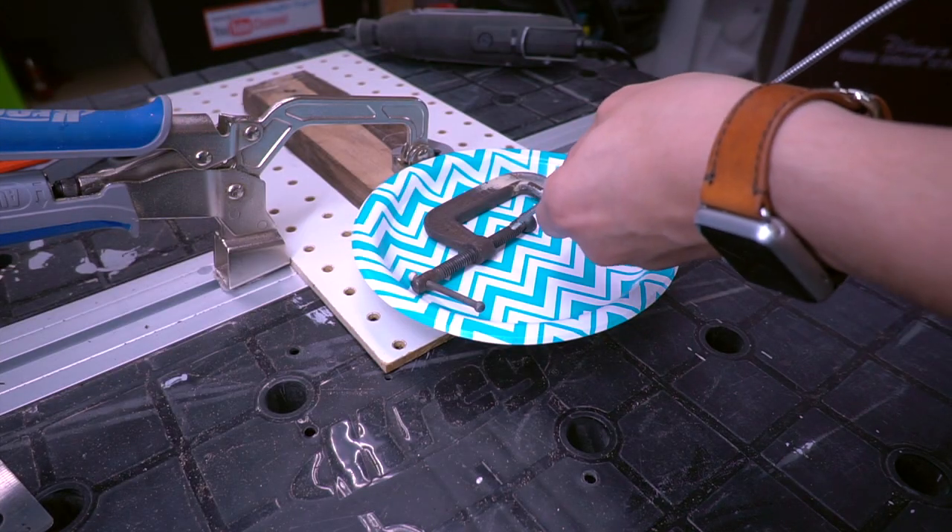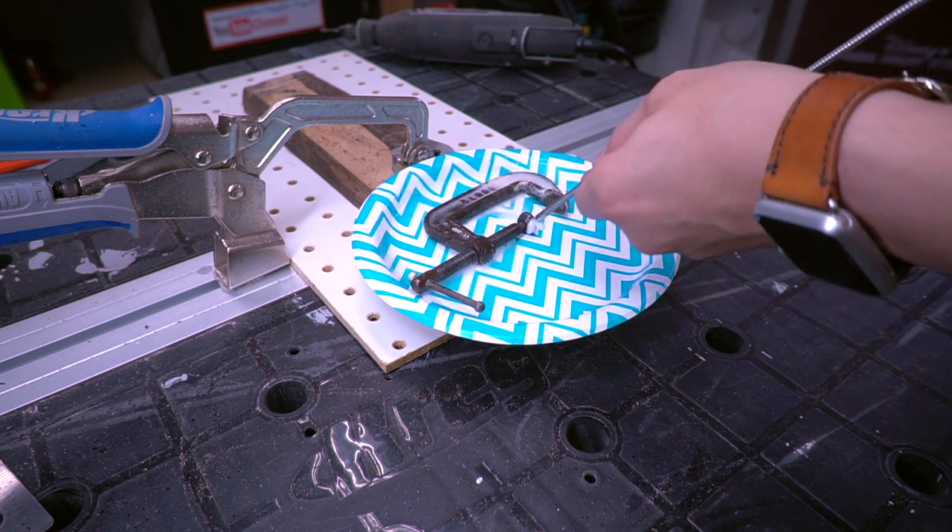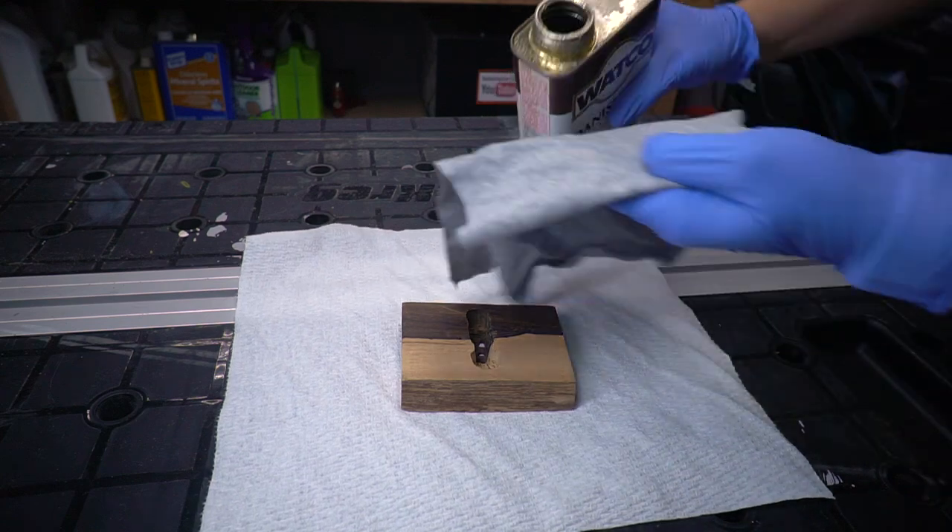We sprayed some WD-40 to make sure the clamp was rust-free and ready for its new purpose. We finished the base with some Danish oil and wiped off the excess.